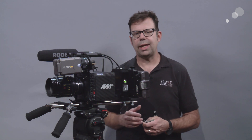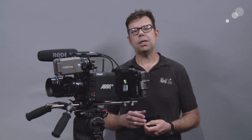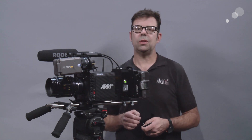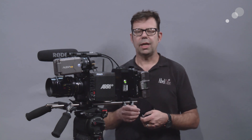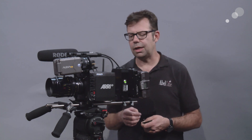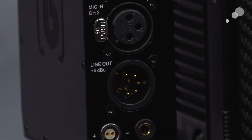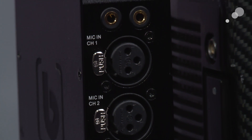The Alexa Mini has offered up some challenges to us in terms of audio because there is a Mini 5-pin connector on the front of the camera and it takes line level in. The challenge was always getting different mic levels or different types of microphones and getting that sound into the camera. This box alleviates that and allows us the opportunity to use all types of different microphones to get very high quality audio into the camera.